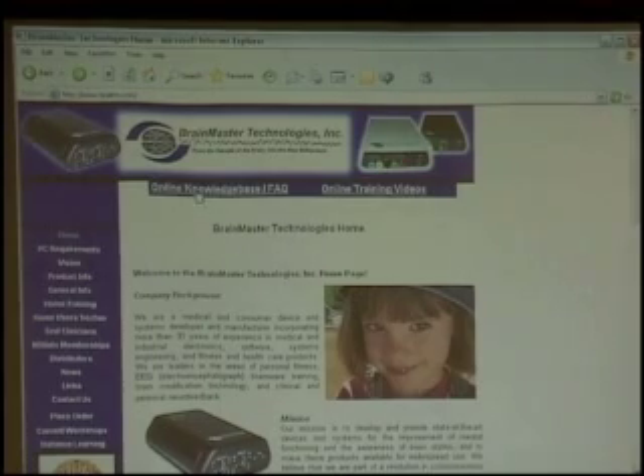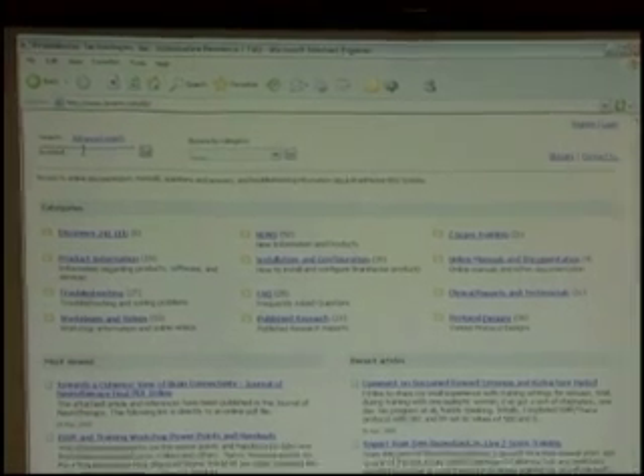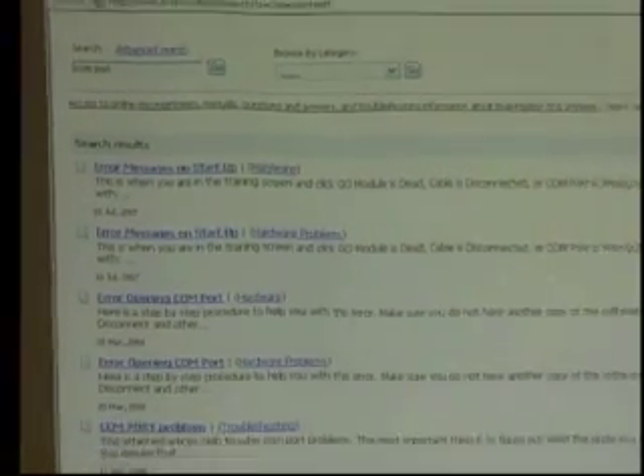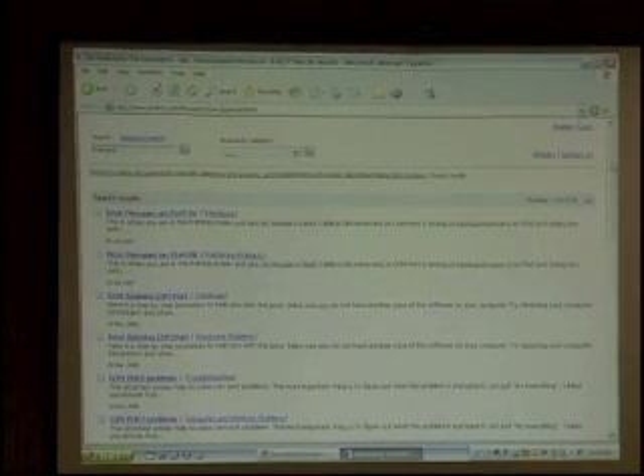Let's take one more quick glance at that knowledge base. I type in 'com port,' hit enter, and I get all the different articles — 46 different articles having to do with com port questions. So if you're stuck and the unit's not connecting or you're getting some kind of error, the knowledge base is a great place to get that first line of questions answered.